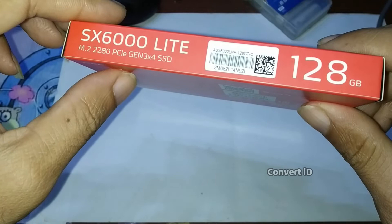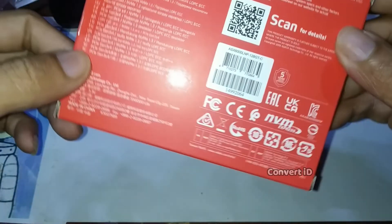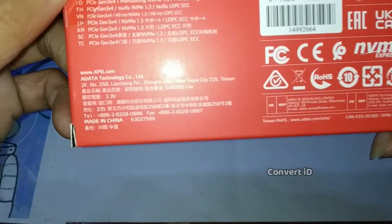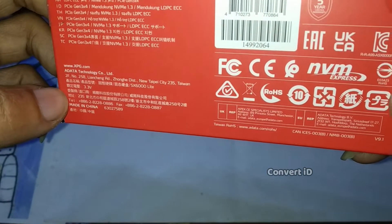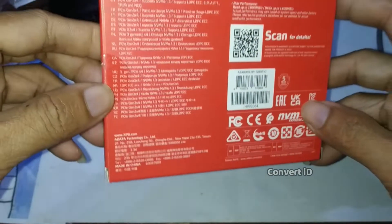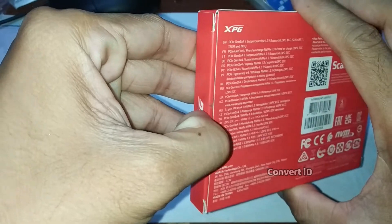Bisa dilihat ini belakangnya, belakang kardus, Made in China. Saya beli di online seharga 360.000an.